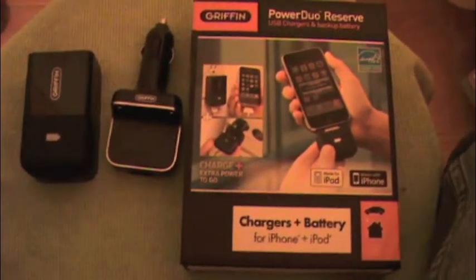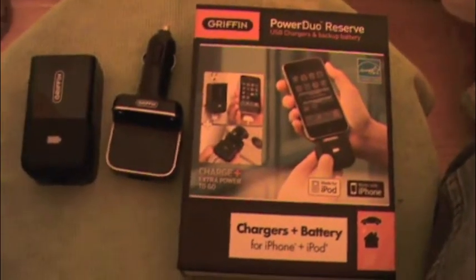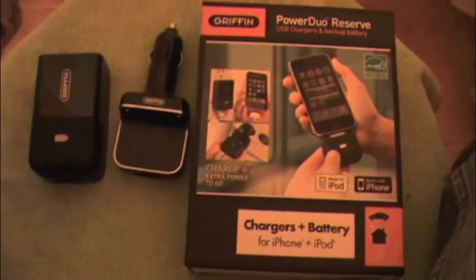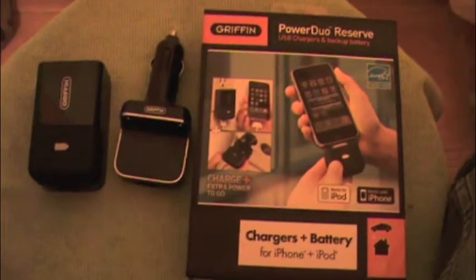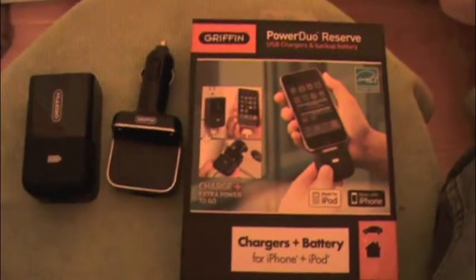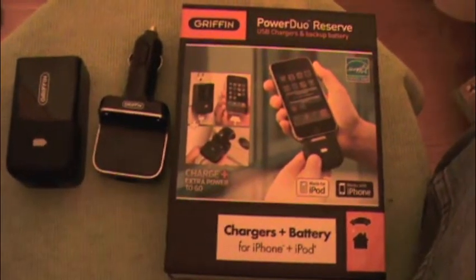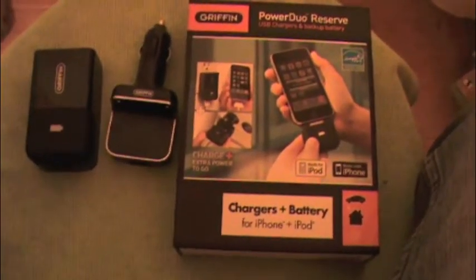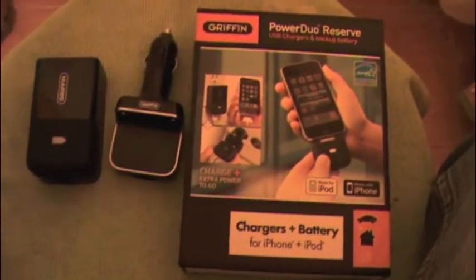I was in the market for a car charger, and after shopping around I found that good car chargers are around $30, which is kind of expensive. So I started looking at battery backups — external batteries to plug in my iPhone. I went to my local Best Buy and they did not carry the Griffin, so I saw this Mophie case instead.